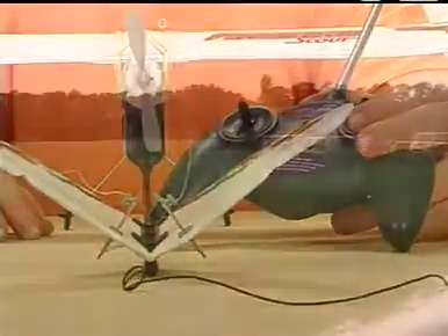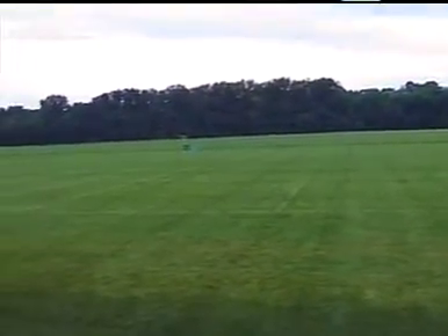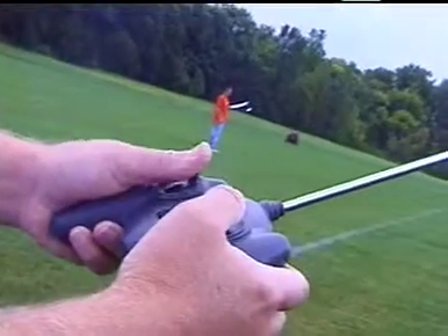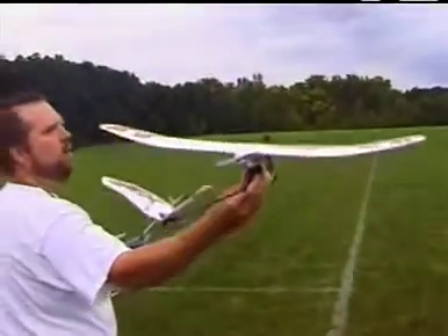For your first flight, choose a calm day and find a large open grass field. The Firebird Scout can reach speeds of as much as 20 miles per hour, so the bigger the field, the better. Before you fly, you'll also need to conduct a range test, as described in the Firebird Scout manual.